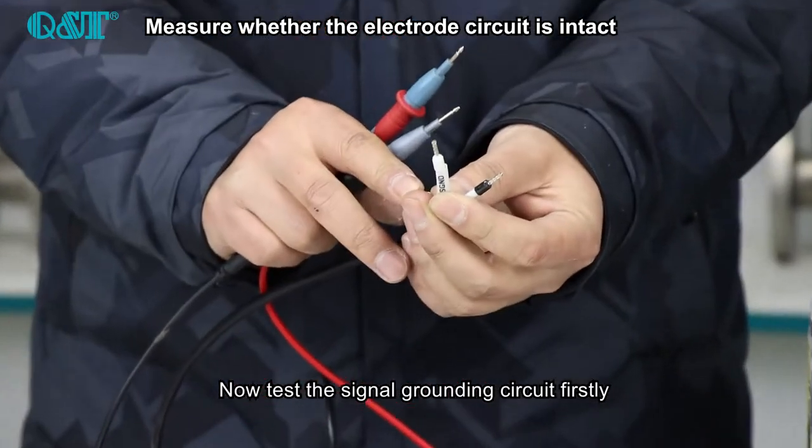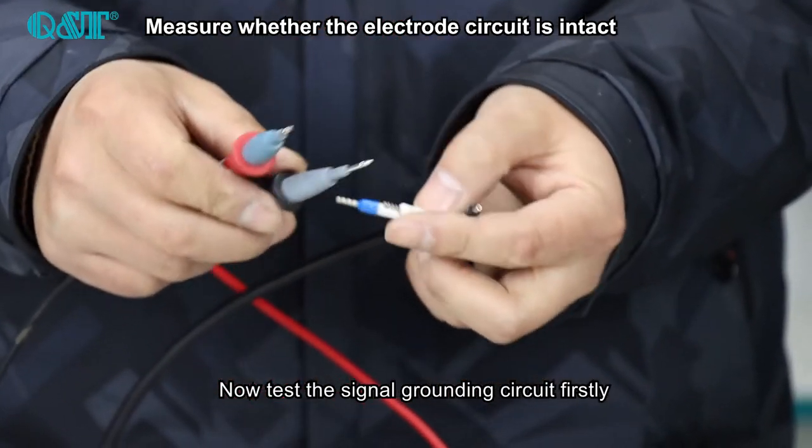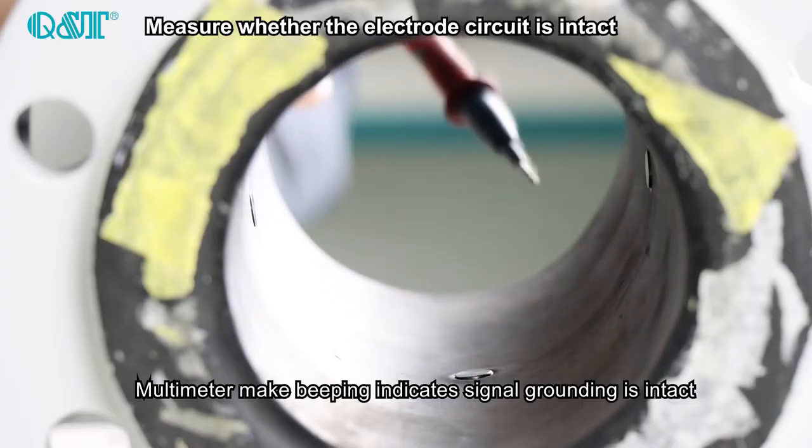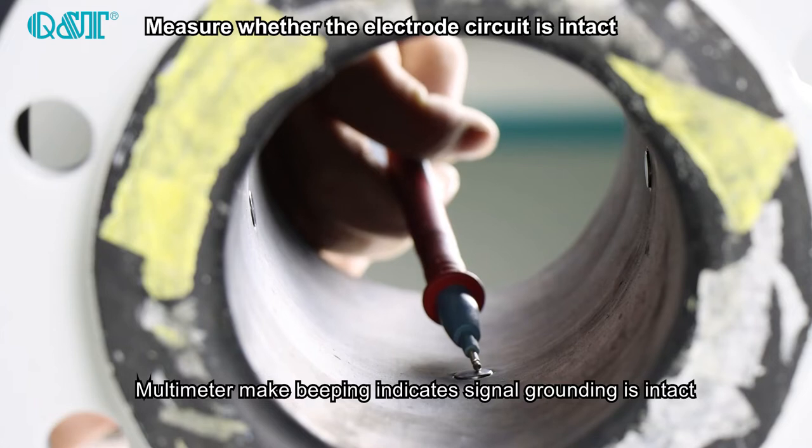Now test the signal grounding circuit firstly. The multimeter beeping indicates signal grounding is intact.